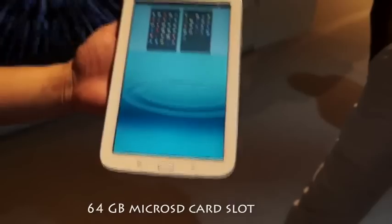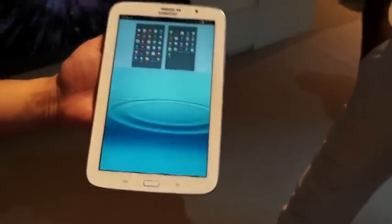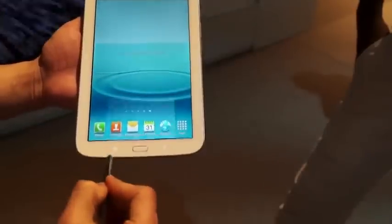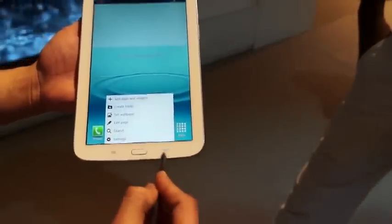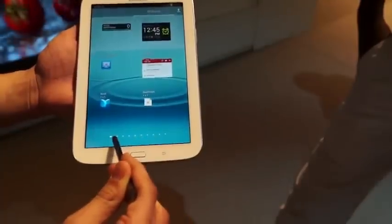The device also supports micro SD storage up to 64 gigabytes. Samsung has done an interesting job of adding the capability of navigating the menu button — the capacitive menu button and the return button — with the S Pen. So now you have an even smoother experience using the S Pen while navigating your menu.